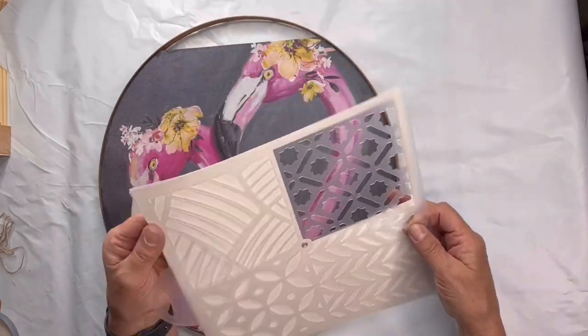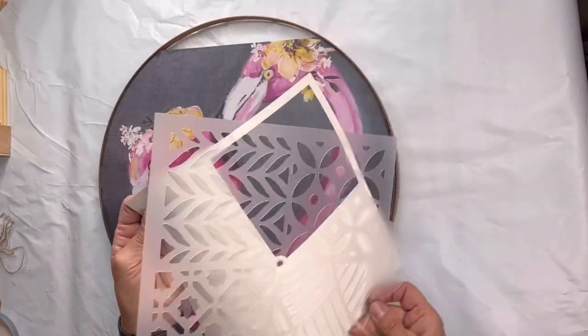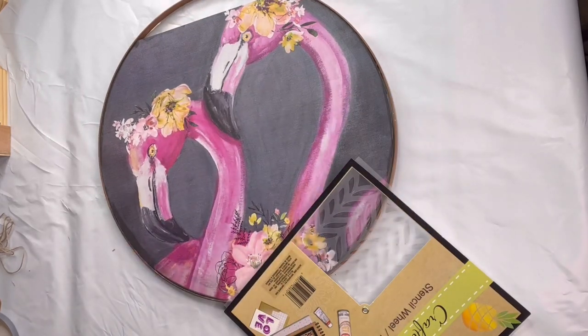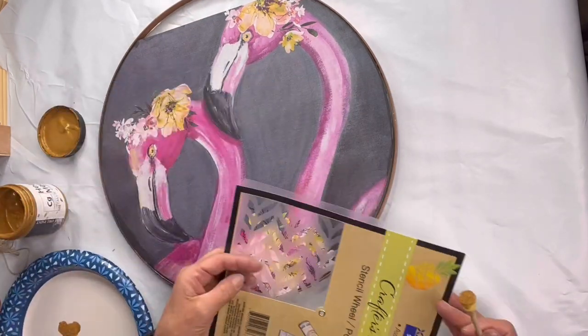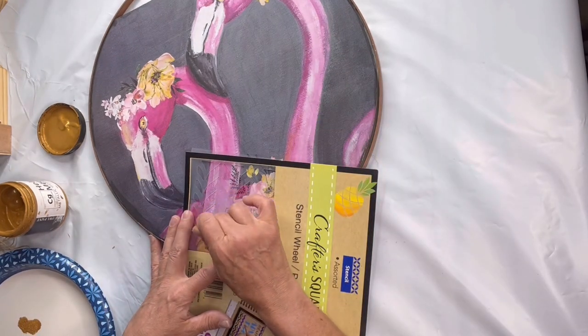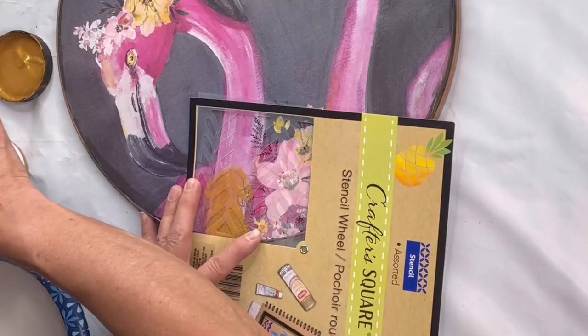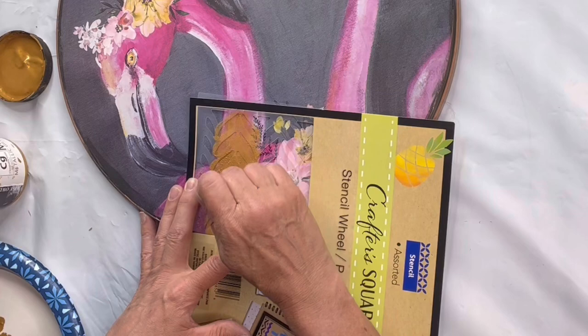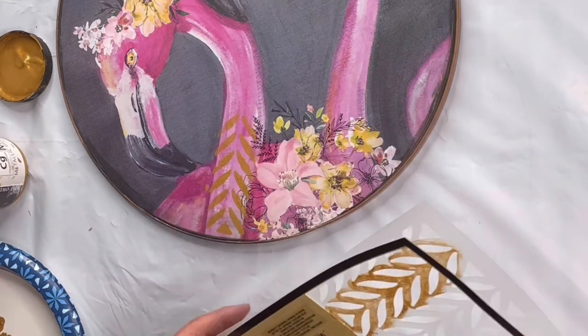I found this stencil at the Dollar Tree — it comes in almost like a little spiral. I'm just going to take some of the stencil and go up the neck of the Mingos with my Cleopatra Gold. This is our Heavy Metals by Wise Owl; you can find that at chocolatefancy.com. This is just going to give it some interest, kind of like a little mixed media, and it kind of makes it my own.